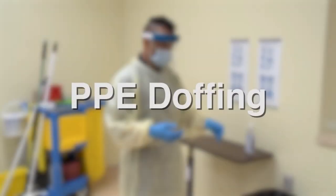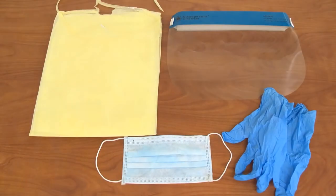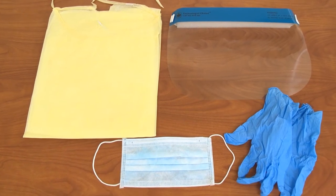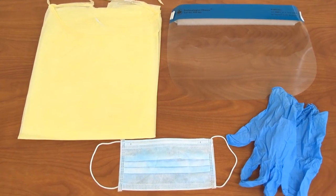Doffing of Personal Protective Equipment. Let's review removing personal protective equipment, or PPE, including disposable gloves, gown, face shield, and mask.